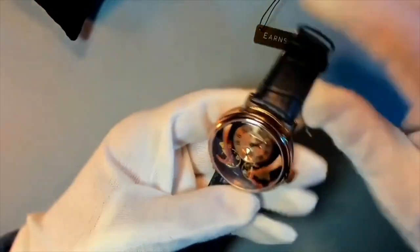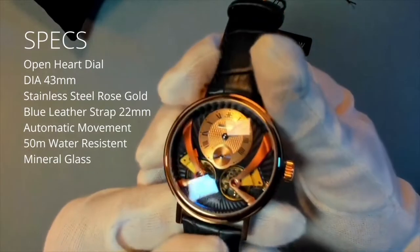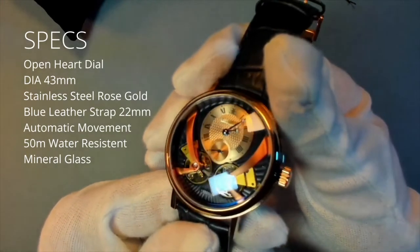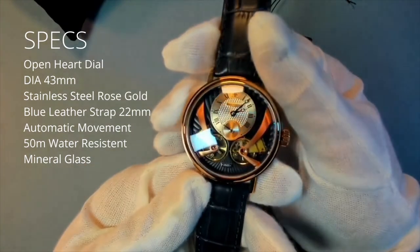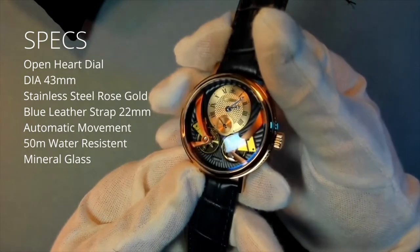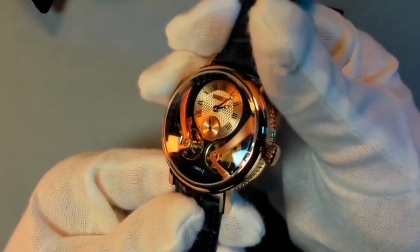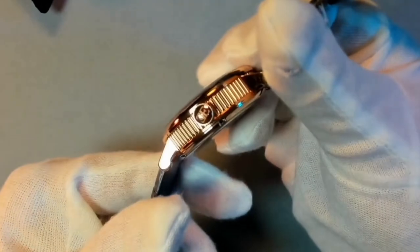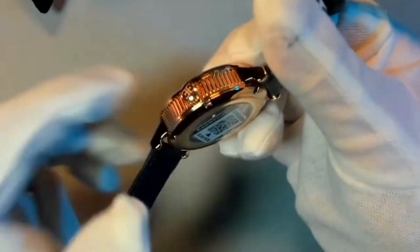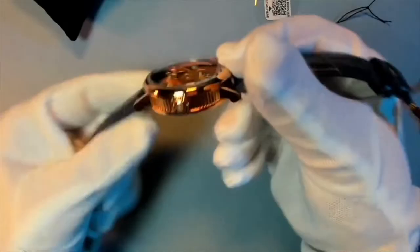It's an automatic watch. Of course there are a lot of interesting things happening in the dial. It is a sort of a skeleton with a double type of structural elements that are also aesthetic elements — they have a double function. The crown features the logo.